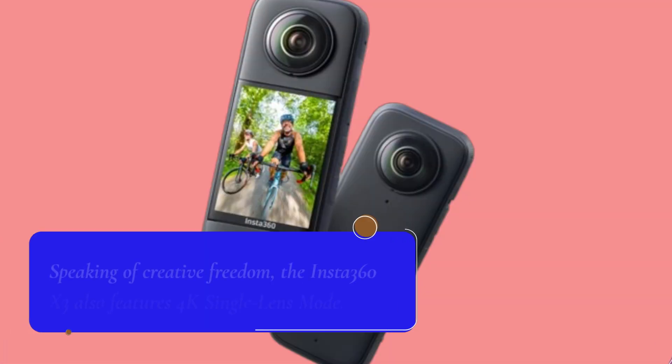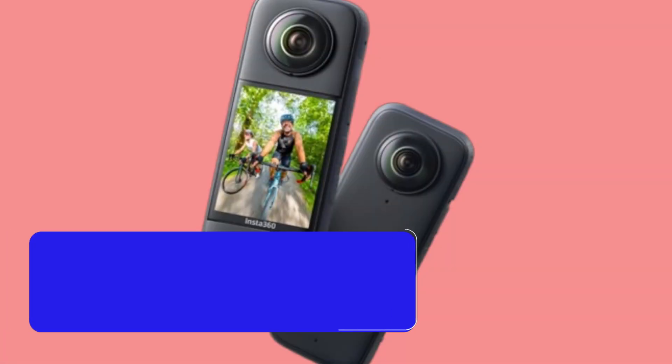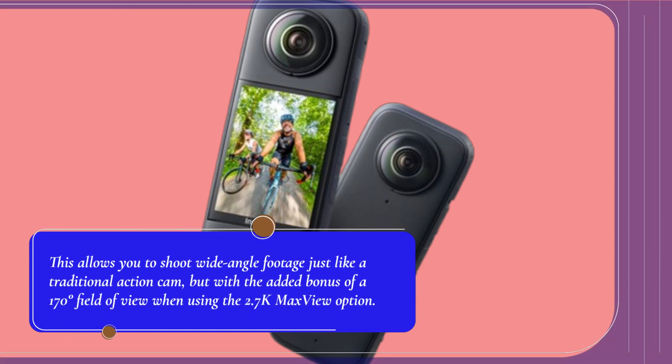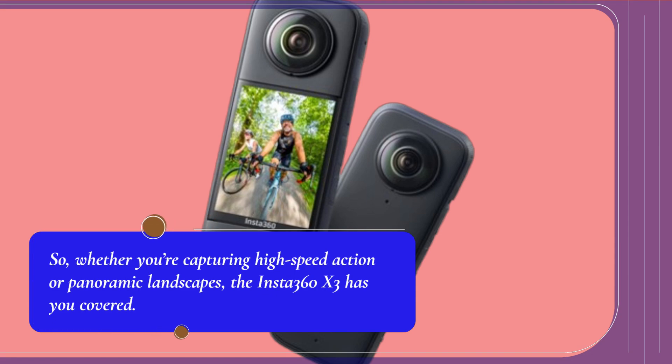Speaking of creative freedom, the Insta360 X3 also features 4K single-lens mode. This allows you to shoot wide-angle footage just like a traditional action cam, but with the added bonus of a 170-degree field of view when using the 2.7K max view option. Whether you're capturing high-speed action or panoramic landscapes, the Insta360 X3 has you covered.